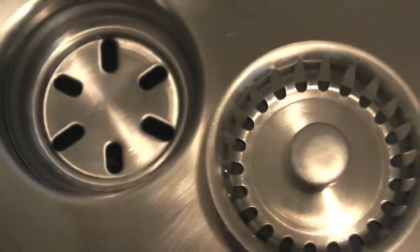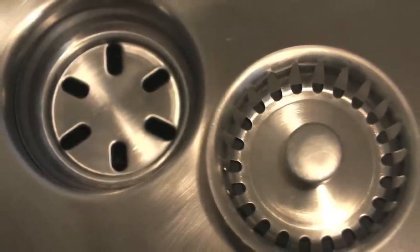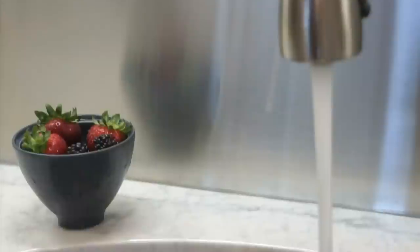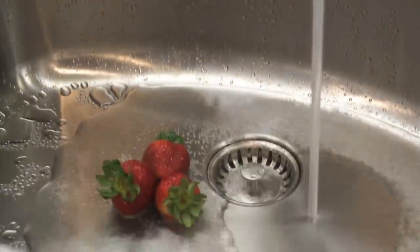With Permaclean, the sink, drain and strainer basket are solid 304 stainless steel. This sink is designed to look beautiful for a lifetime.